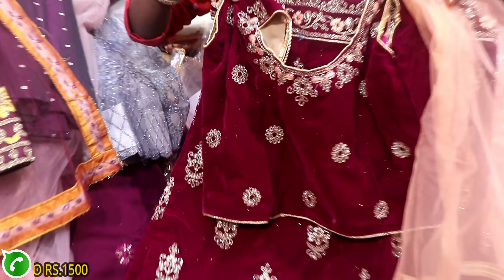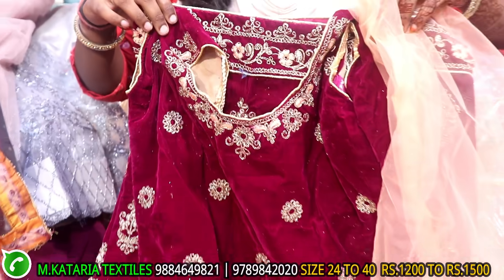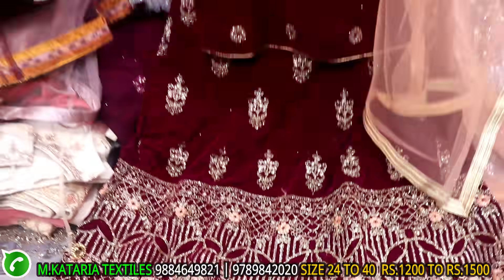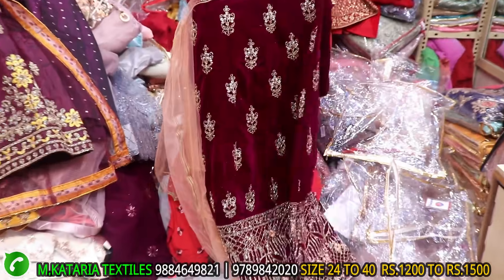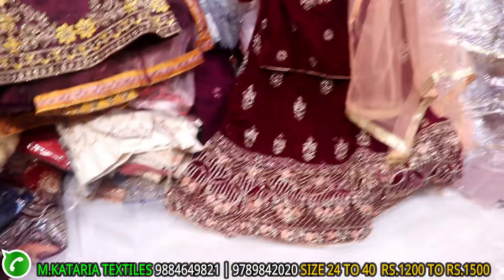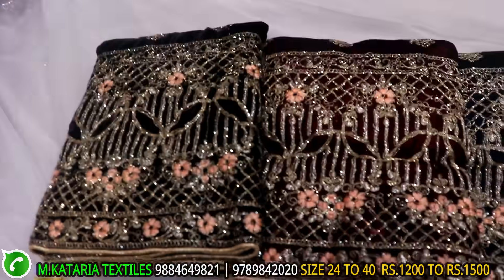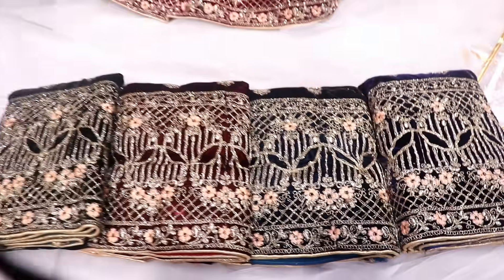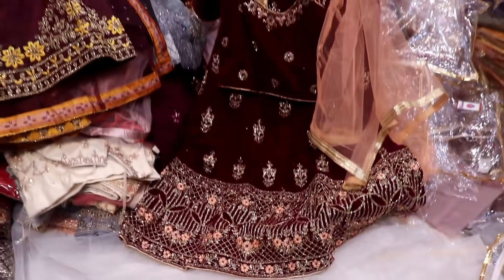This is the same velvet type, small range, front and back two work. This is different work — weight is different, material is different, colors are different. If you look at the range, it is 1000-1500.